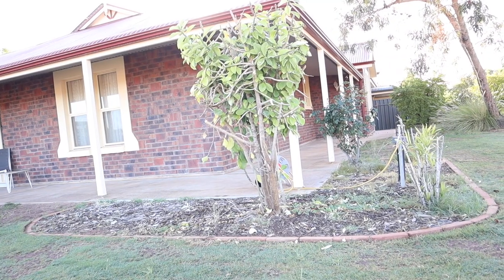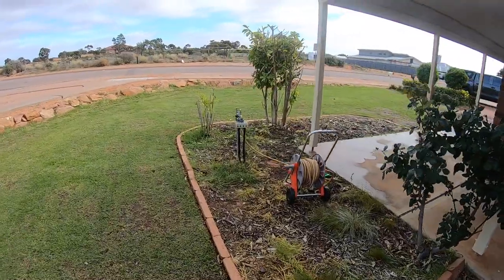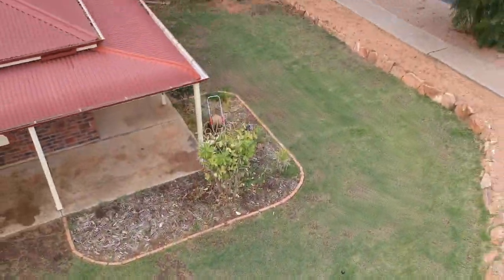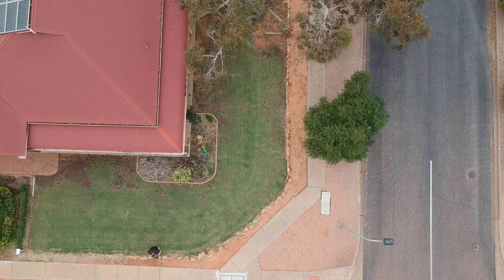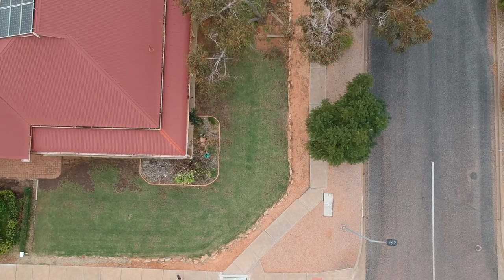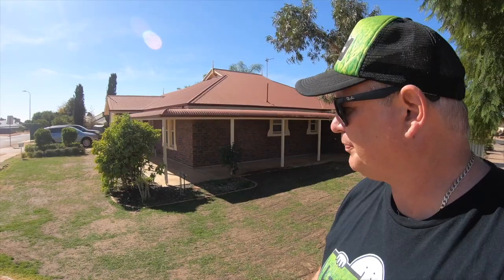I've thought a lot about this garden bed area and I've decided not to keep it. It does contain a water source and it'd be quite easy to hide that with some shrubs or hedges. However, I think the area really crashes into the real estate of the lawn area, and when you're walking on the street all you really see is that garden bed — you don't see the lawn. I really just want to make the lawn the focal point of this front yard.